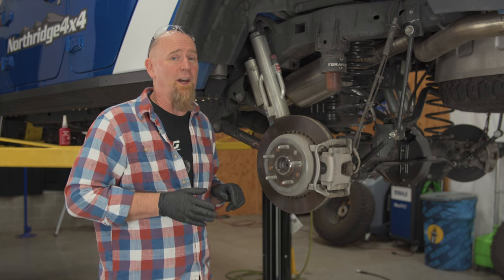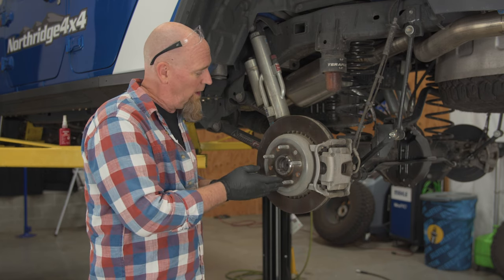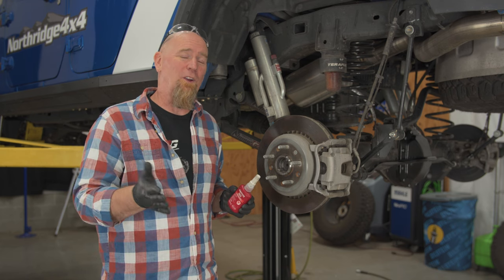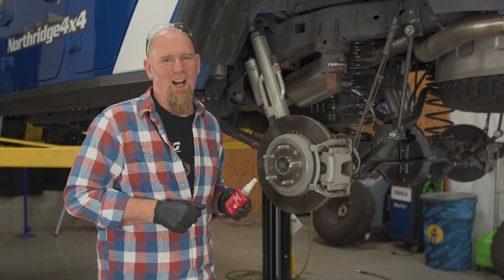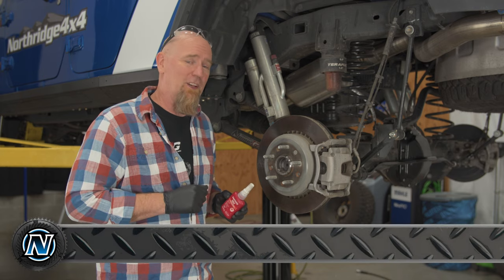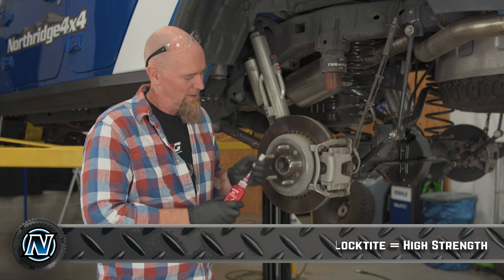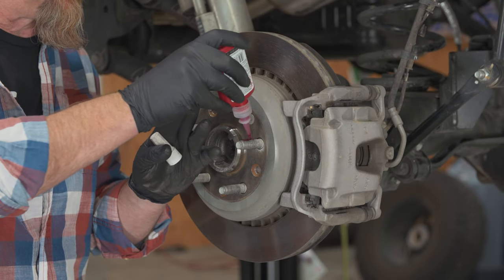Another thing to point out is the wheel studs. You don't want a lot of rust on them and you don't want a lot of oil on them — you want them clean and dry. Now if you've seen some of our videos before, you know how much I like my blue Loctite. But this is not a place for blue Loctite; this is a place for red Loctite. We're going to put a good amount of red Loctite on there.